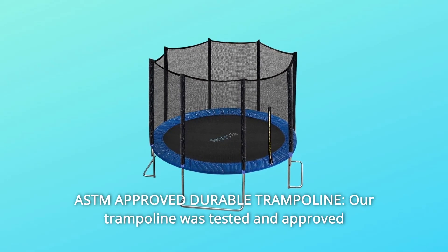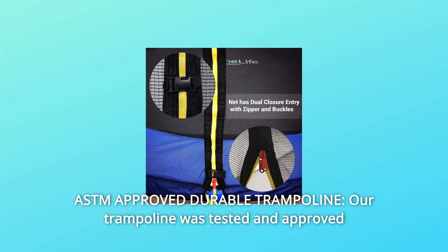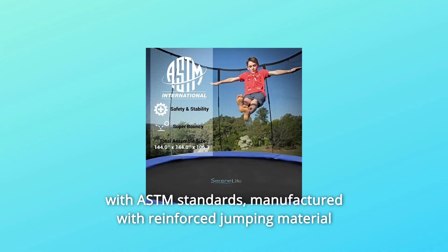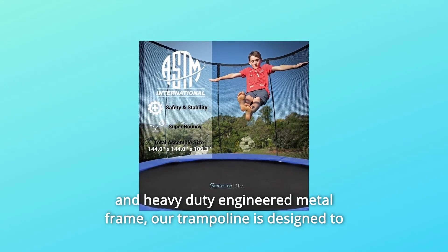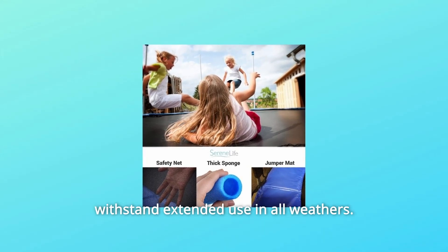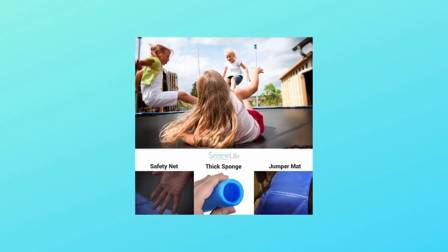Number 4: ASTM Approved Durable Trampoline. Our trampoline was tested and approved with ASTM standards. Manufactured with reinforced jumping material and a heavy-duty engineered metal frame, our trampoline is designed to withstand extended use in all weathers.